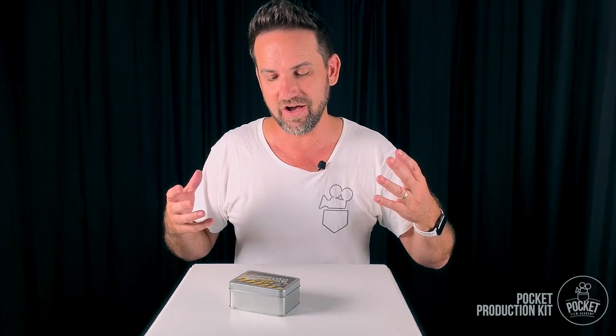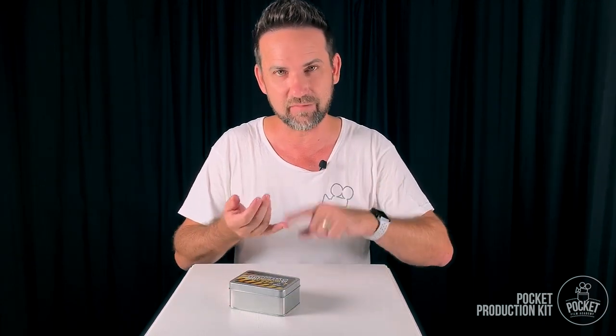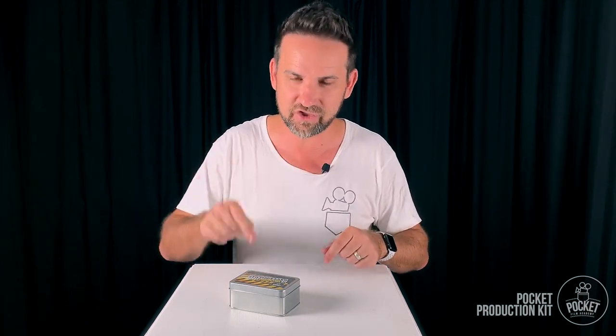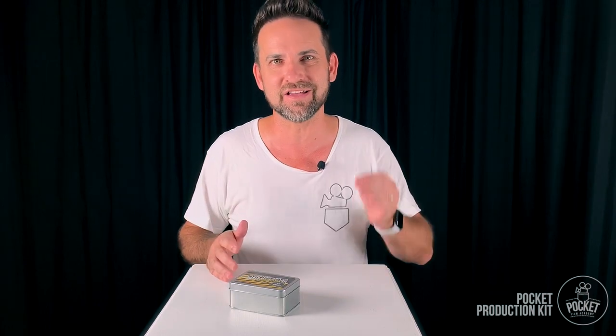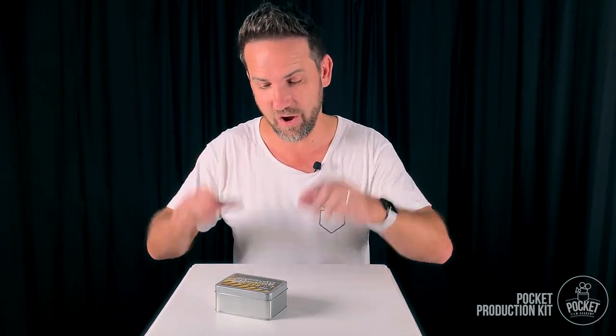This is a game changer because as far as I know, I don't know of any other kit that's out there where you can actually get a microphone, a light, some stability gear, and a Bluetooth shutter remote all in the one pack. It's cheap, it's fun, you can jump right in and get started after watching this video and start making way better videos. All right, that's enough yak from me — let's open this little baby up and check out the components.